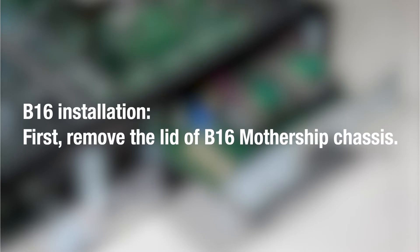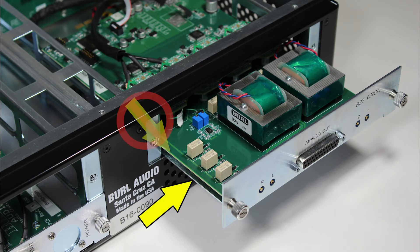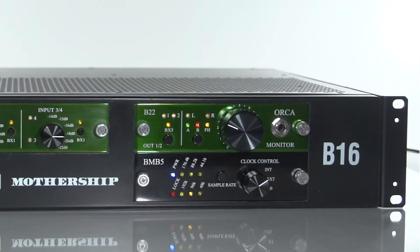To install the B22 into the B16 mothership, you must first remove the lid. Once the lid is removed, install the B22 into the card guides, making sure that the metal daughter card backplate is inserted and not the PCB. Once inserted, tighten the thumb screws. Pull the cables through to the front of the chassis, attach the digital and analog connections to the face plate, then attach the face plate to the chassis by tightening the thumb screws.